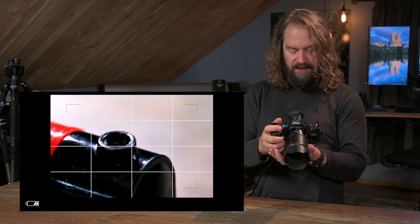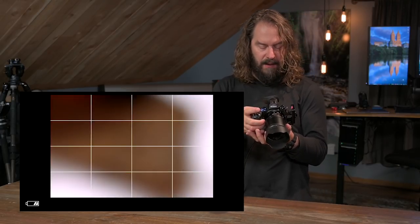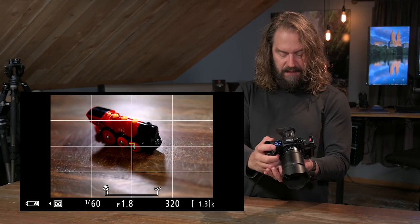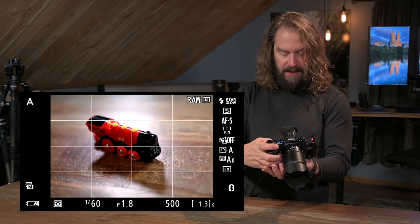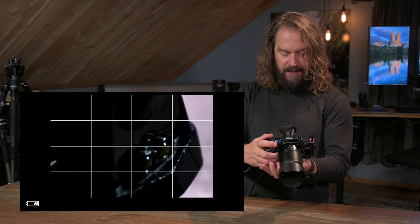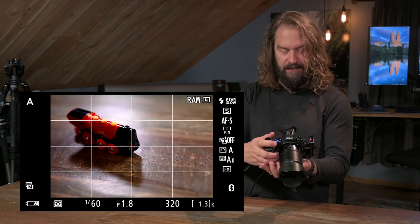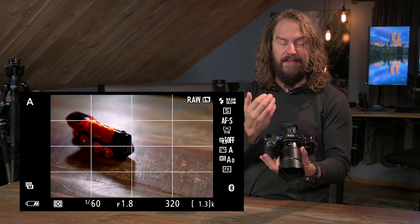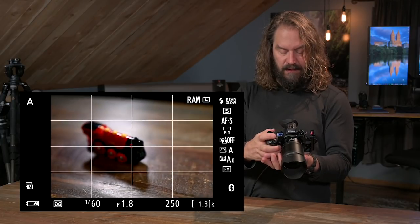That focus peaking trick works just by holding down the autofocus button. When you're zoomed into 100%, you almost don't even need the peaking. You can pop in and do all of this through the viewfinder, which is one of the amazing things about mirrorless — something you just can't do with a DSLR.